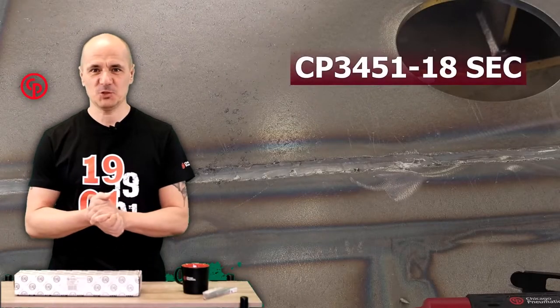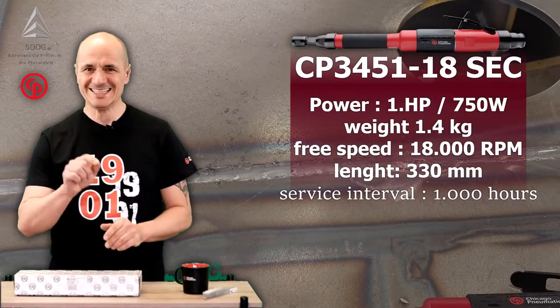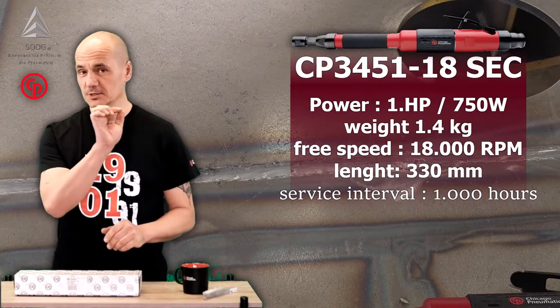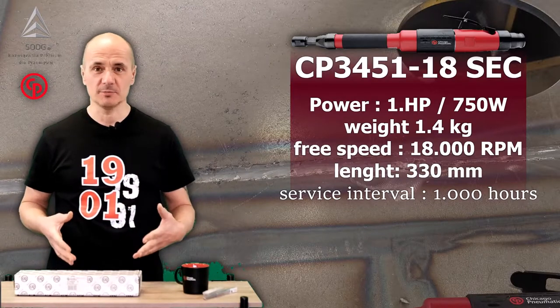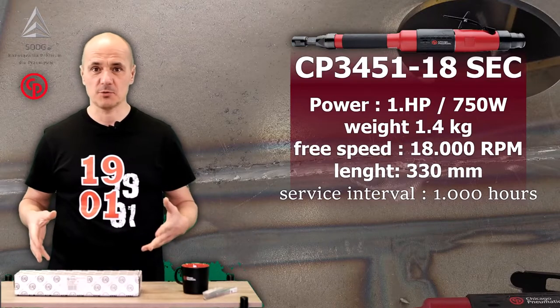Hello everyone. CP3451SEC, which stands for Straight Extended Collet Grinder. A few words about it in a 5-minute program.